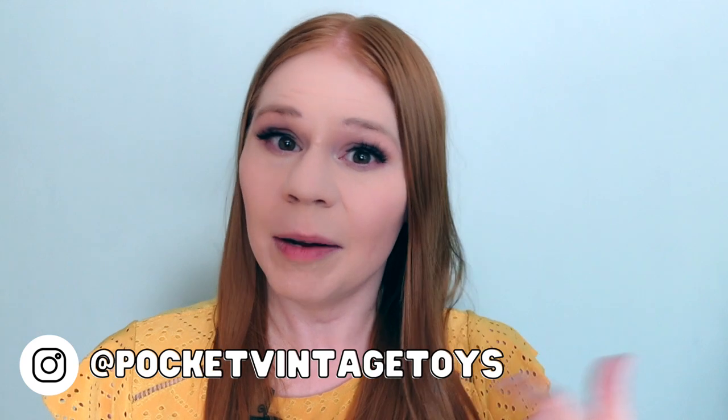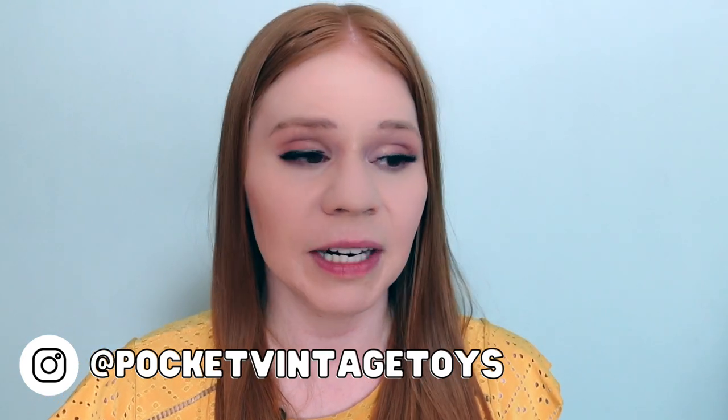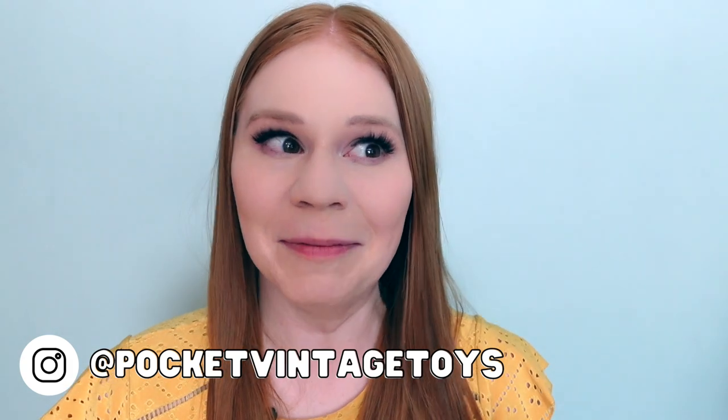Did you have any of these storybooks in your collection as a child? Do you have them in your collection now? If you're a Polly collector, I'd love to know — tell me below. I'll be bringing you more of these in the future, so stay tuned for that. Thanks again for watching. If you have not yet subscribed to the channel, please do — it helps out so much. And don't forget to like the video as well. If you are on Instagram, come follow along at Pocket Vintage Toys, where I chat about Polly Pocket stuff. I'm going to be talking about that new Polly Pocket movie that's coming out — we need to talk about that. And just general behind-the-scenes stuff. So please feel free to follow along at Pocket Vintage Toys. Thank you so much for watching and I'll see you in the next video.